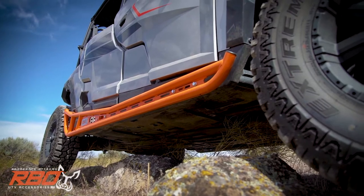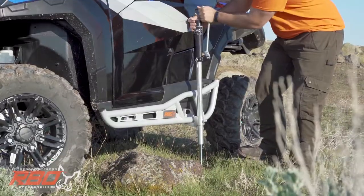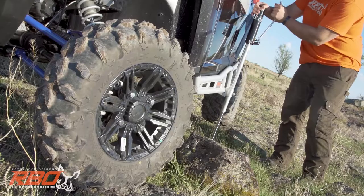Not only will they help shield the underside of your General, but when the trail gets a little too wild or a tire couldn't hold up to the rough terrain, you can use the rock sliders as a spot to raise a jack from. Easy as that.